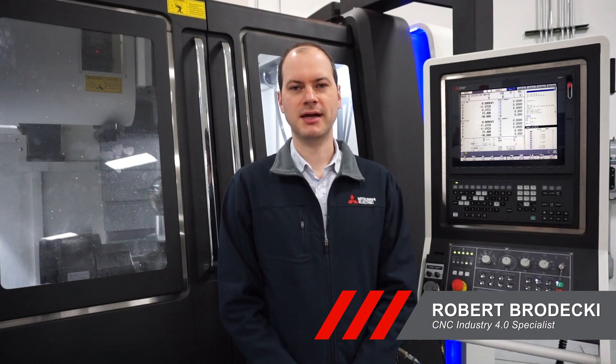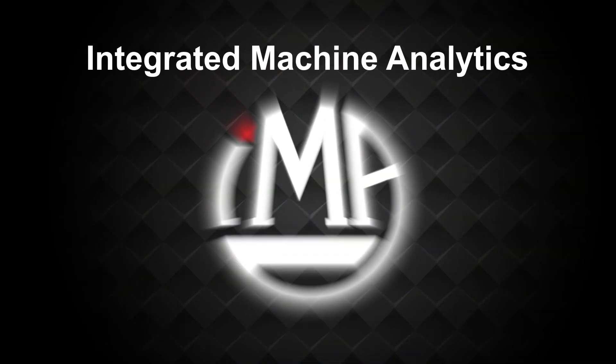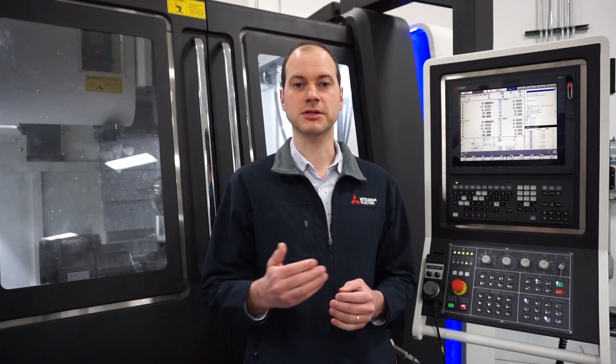Rob Predeque with Mitsubishi Electric here, and today I'm here to talk with you about IMA's lines of solutions. IMA stands for Integrated Machine Analytics, and it is a line of solutions for machine monitoring. So if you're a CNC shop and you're looking to run lights out, or you want to make sure your parts are getting out on time or increase your machine uptime, machine monitoring and IMA is a good solution for you.